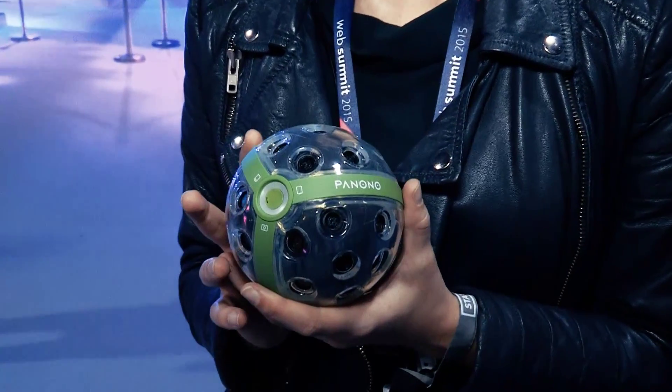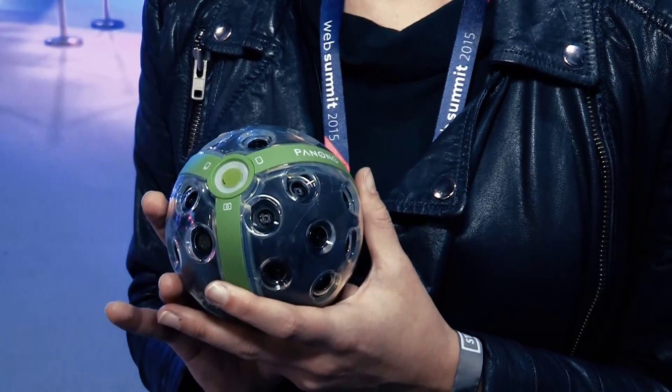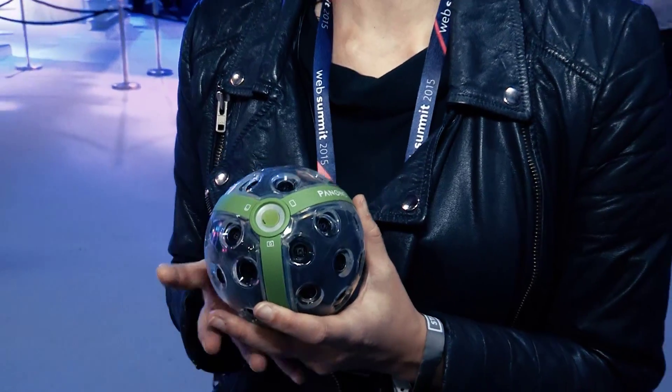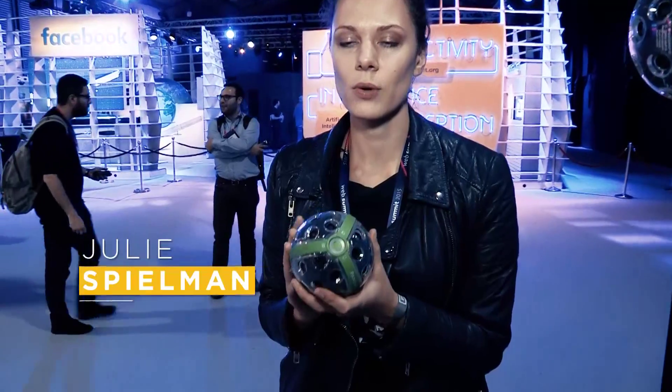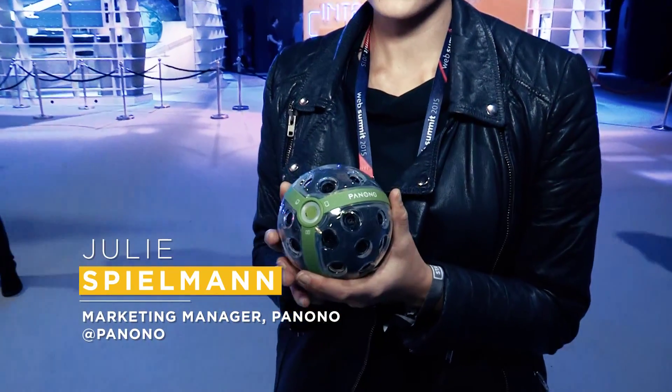Panono is a company that has designed the Panono camera. It's a full spherical 360-degree panoramic camera ball. It's not only one lens or two — it's 36 single lenses, each with a resolution of 3 megapixels.